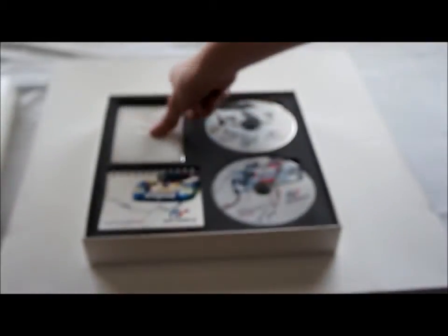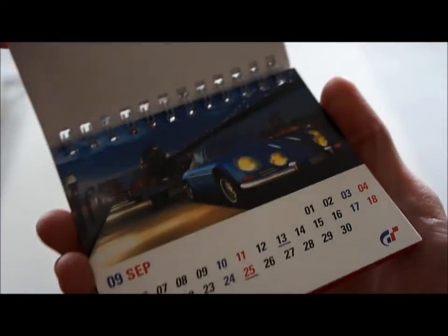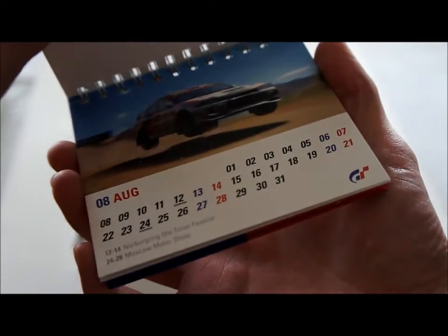And then the last item you can see here is a racing calendar — a really small calendar, year 2005. It has the months and of course pictures of cars.